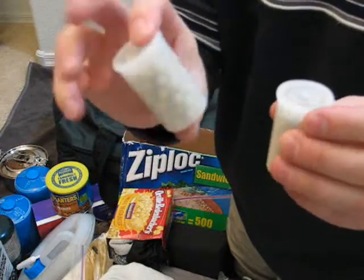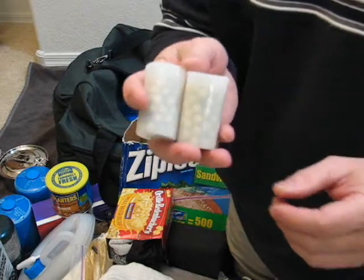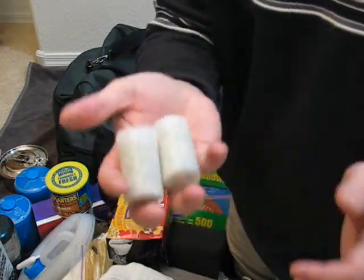I've got a couple of film canisters. I stopped at Walmart one day and asked if they had any film canisters, and she said not many, but she grabbed a couple out of the drawer for me. So that's what I used those for.